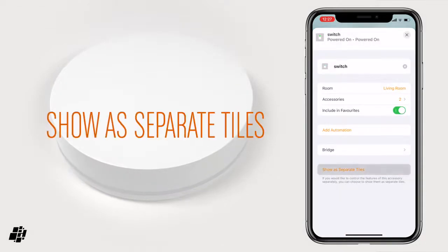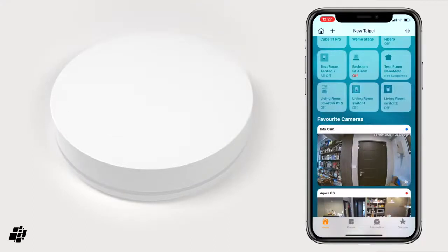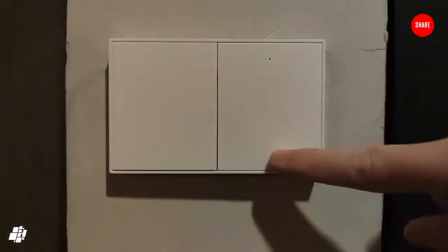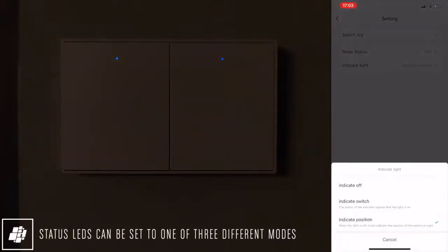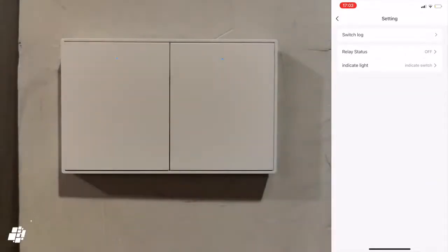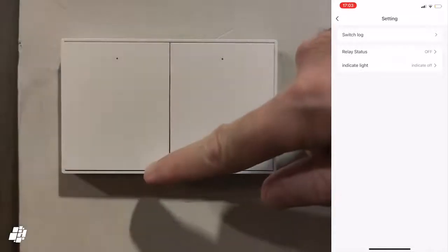If we go into the settings, we can actually set the device to show as two separate switches, each with their own tile, allowing even greater control. I'll now quickly demonstrate the switches in use, along with the noise generated when turning them on and off. The switches feel slightly soft when pressing, but that's no bad thing. In the Tuya app, you can see they're quite responsive, with very little delay. I also mentioned three options for the LEDs: the standard being the LEDs on when the switches are off, but we can also set the opposite so that the LEDs are off when the switches are off. Finally, we can also totally disable the LEDs if we wish, so that they don't show regardless of the state of the switch.